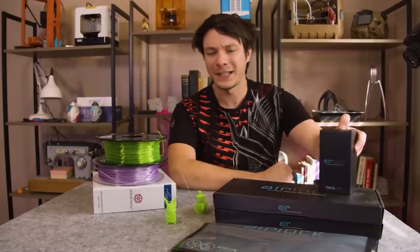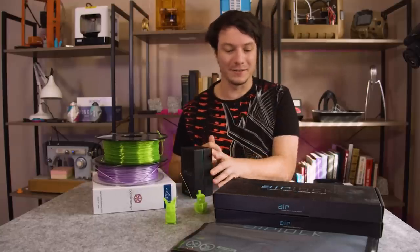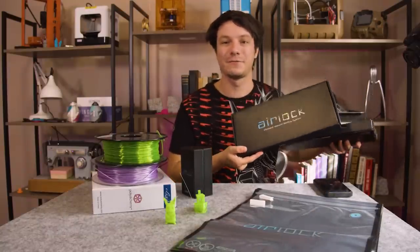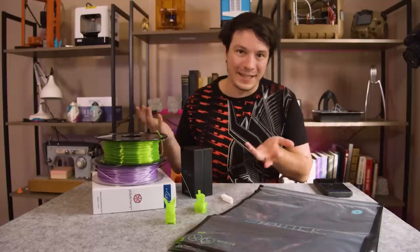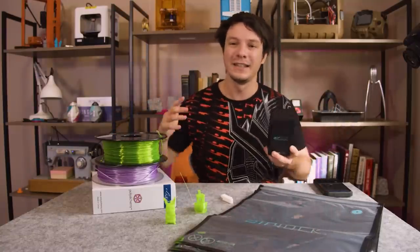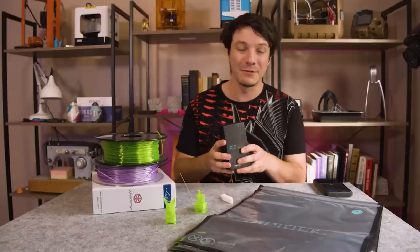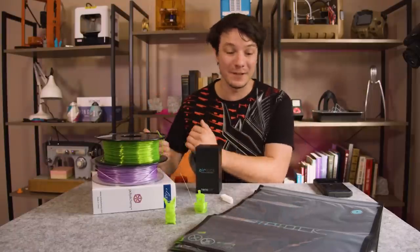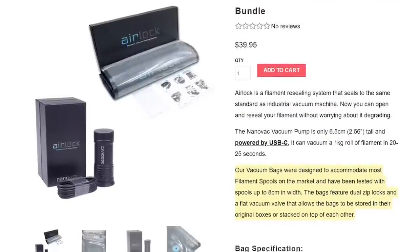The Airlock filament vacuum sealing system comes with two main components: the pump, which is USB powered, and the bags. Each pack has 12 of these resealable vacuum bags. They didn't invent this technology — people have been using vacuum bags, even resealable vacuum bags, for ages for keeping food fresh. When you buy rolls of filament they also come vacuum sealed, but these bags are specially designed and made to suit the size of filament rolls.